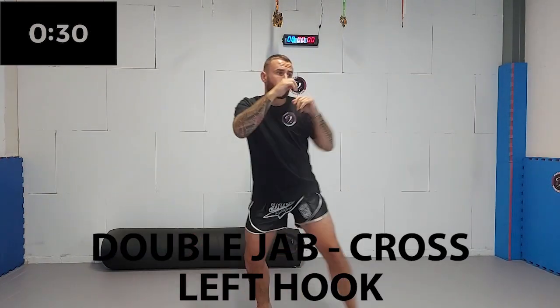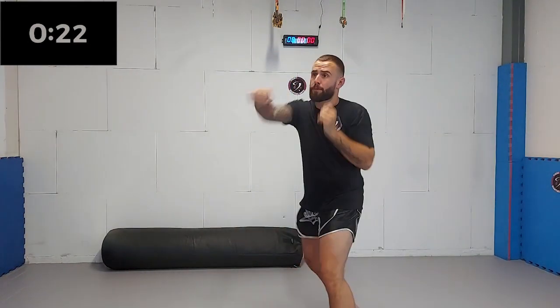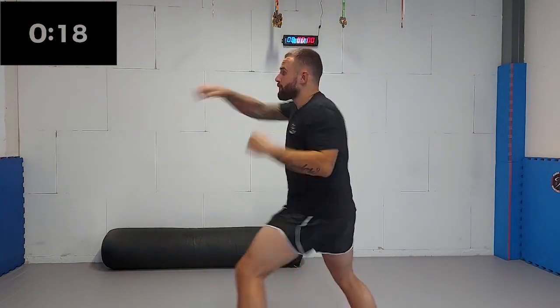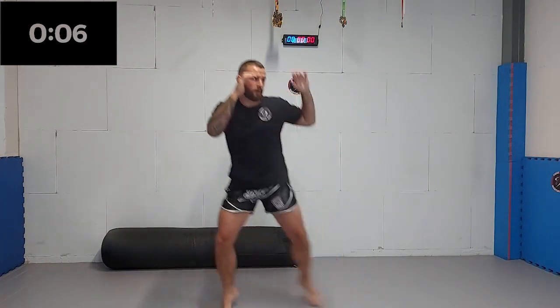Now we're going to add the lead side hook. Try to rotate your feet on the lead side. Make sure to turn your elbow 90 degrees and make sure you rotate your shoulders with every punch as well. Keep working. Five, four, three, two, one.